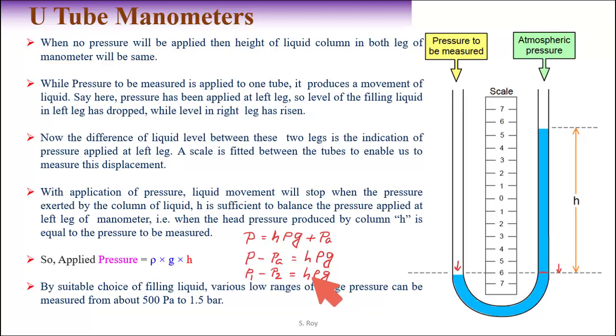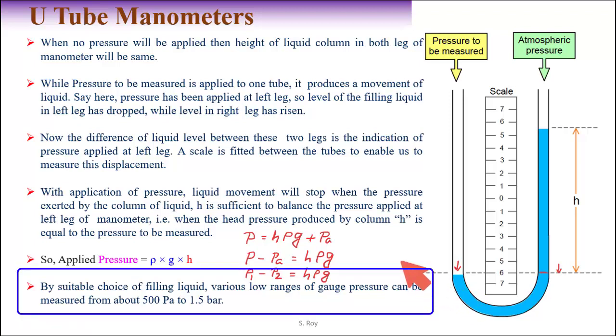Here rho is the density of the liquid used inside the manometer. Mercury is a suitable liquid normally used. By suitable choice of filling liquid, various low-range gas pressures can be measured, with a range of approximately 500 Pascal to 1.5 bar. This is how the U-tube manometer works.